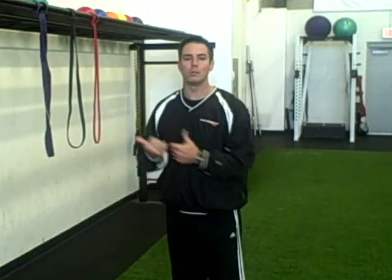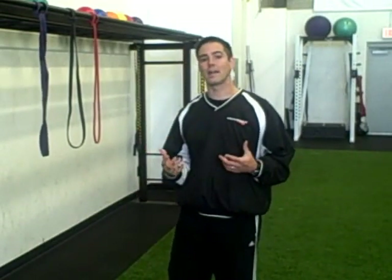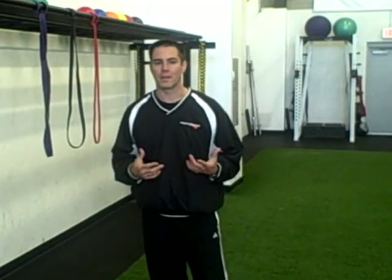Hey everybody, my name is Dave Gleason. I'm head coach here at Athletic Revolution in Pembroke, Massachusetts. And today I want to talk to you a little bit more about teaching or introducing pulling motions to your young athletes, especially your younger athletes.